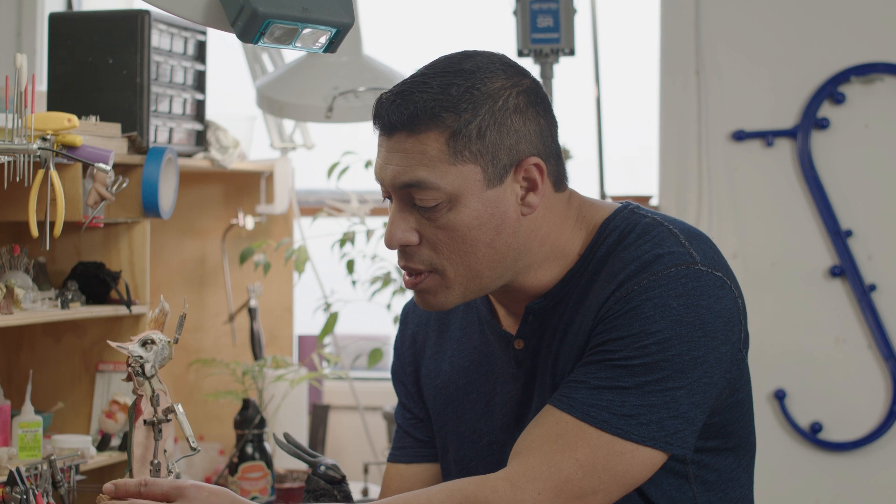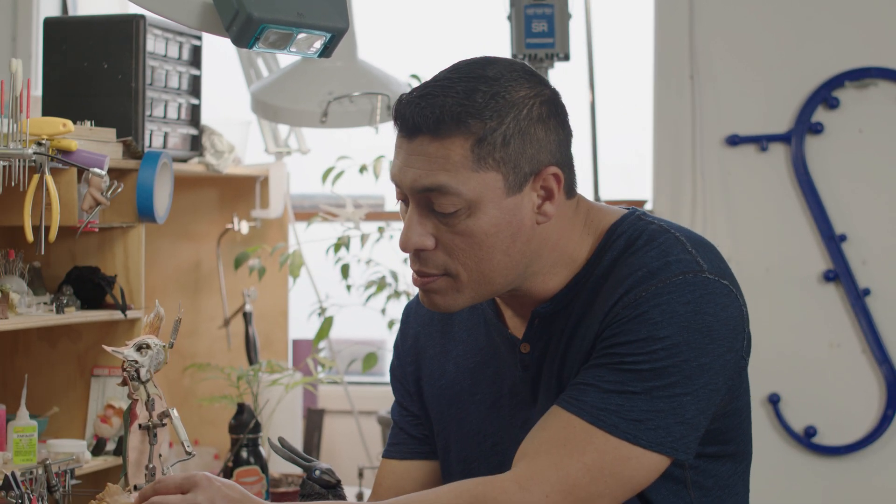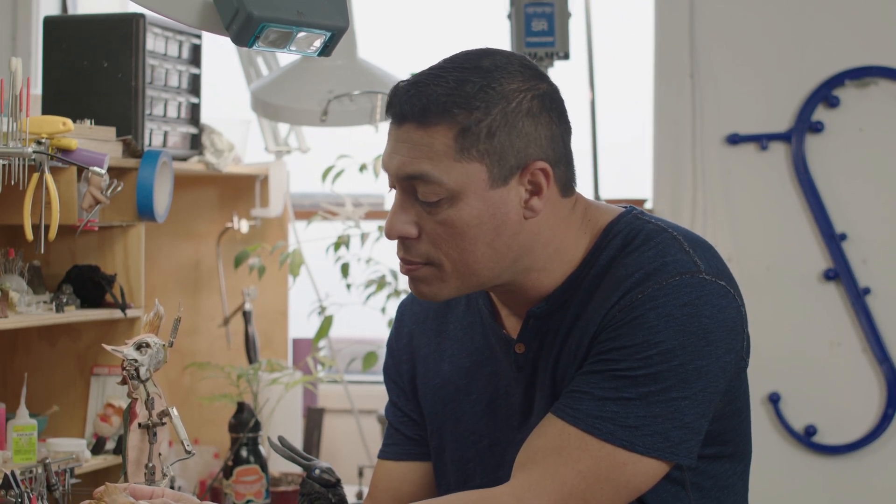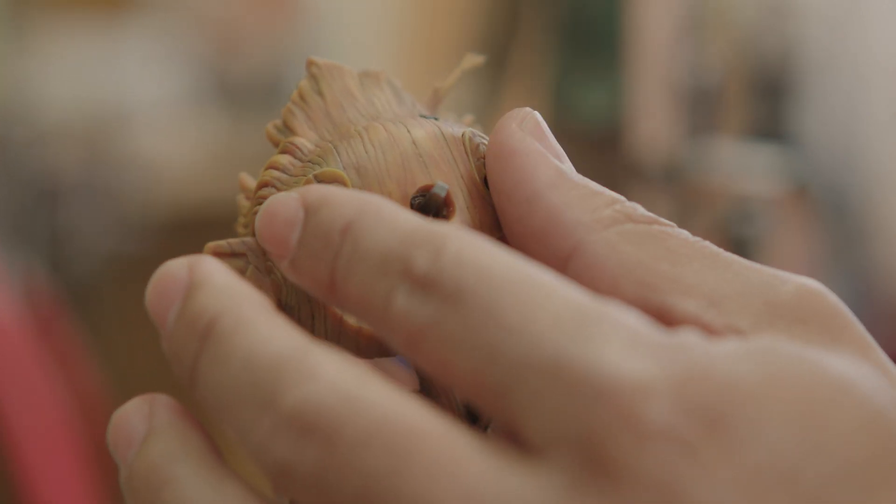The head itself is also 3D printed. These pieces are all fabricated here using steel and soldering. We connect the pieces together using magnets — there's also a magnet on the eyes. The nose is also 3D printed in resin. It's pretty unique in that sense. There were 3,000 faces printed for the movie for Pinocchio, so it's quite a lot.